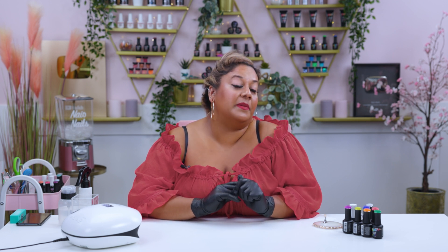Hi everyone and welcome back to the Nay Nails channel. I am Steffi Fernandez and in today's video we'll be doing a gorgeous tie-dye design using blooming gel. This is not your normal tie-dye so make sure you tune in and keep watching.